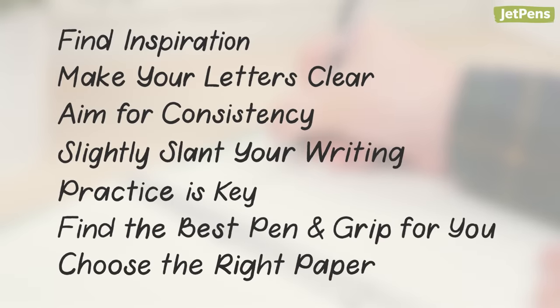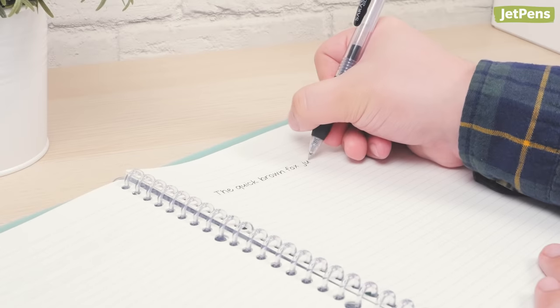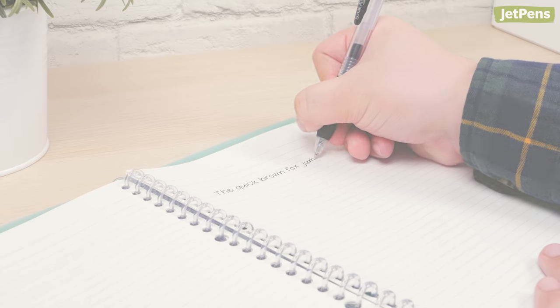If you have any other tips for improving your printing, let us know in the comments below! You can find our practice worksheets and all the products in this video at jetpens.com. Thanks for watching!